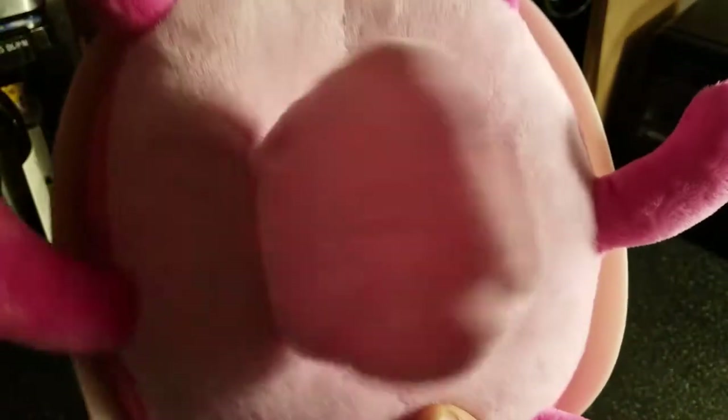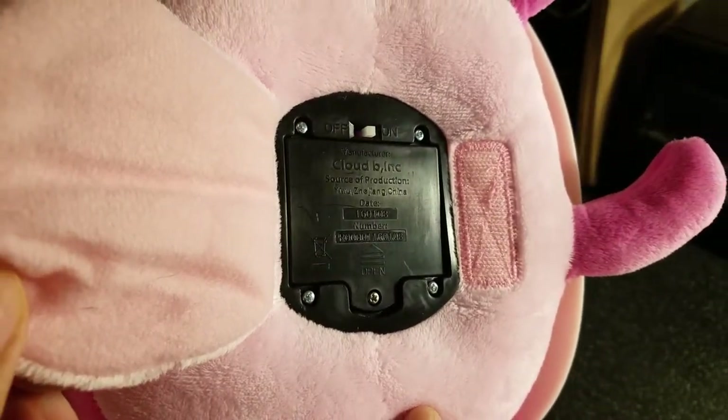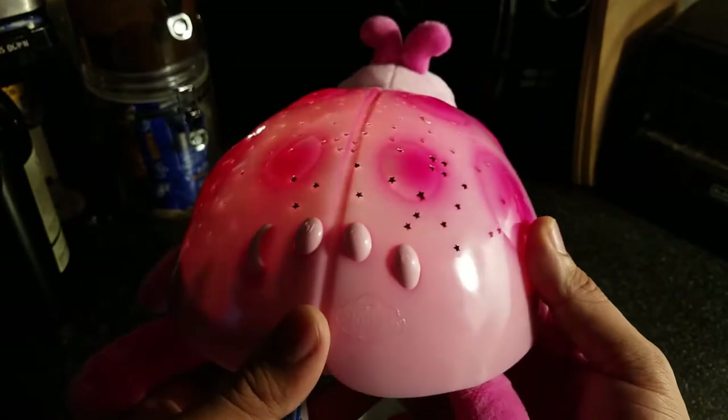It's 14 inches long and 5.5 inches tall. It's recommended for ages three and up, and there's a choking hazard warning — small parts, not for children under three.